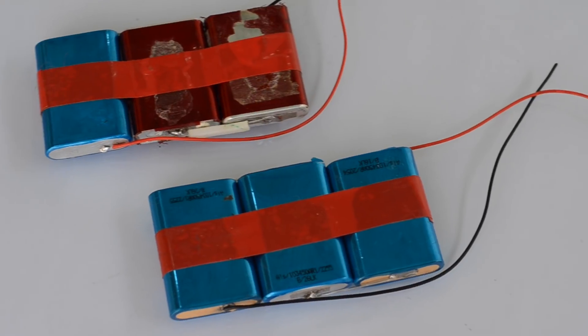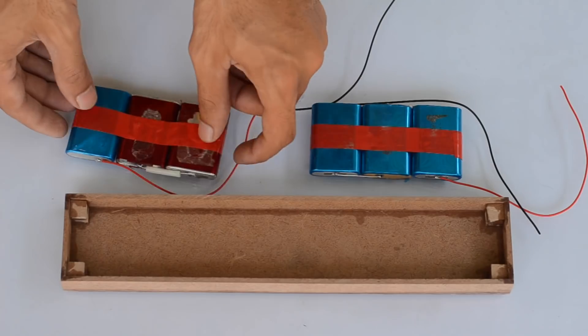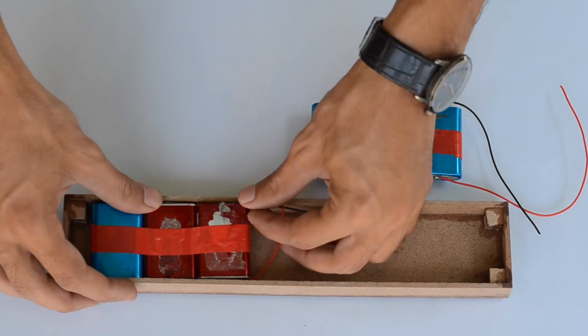I'm going to use two packs connected in parallel in order to double the capacity and thus increase the run time for this table fan.